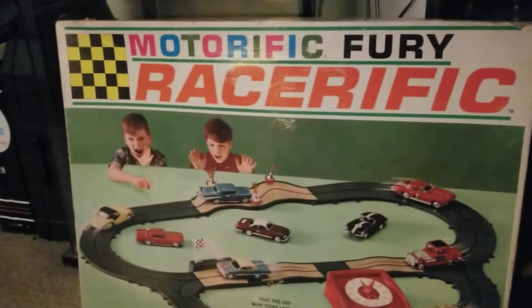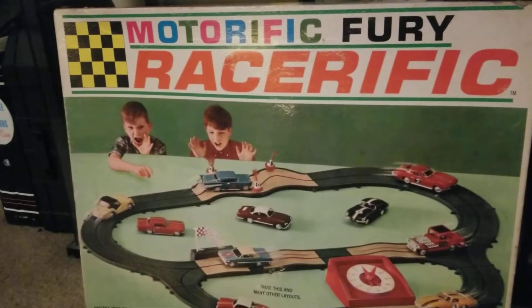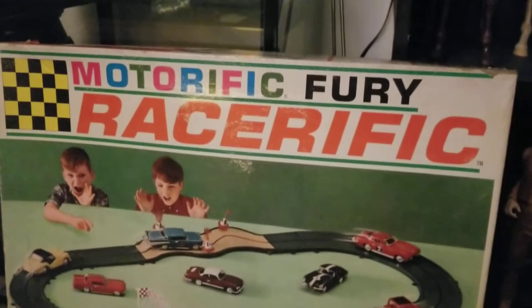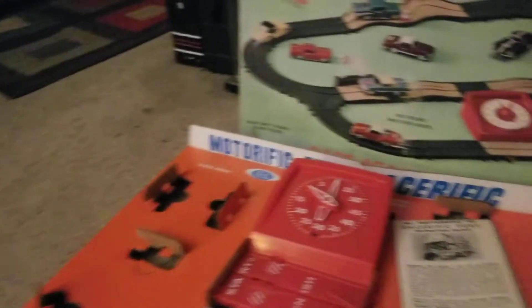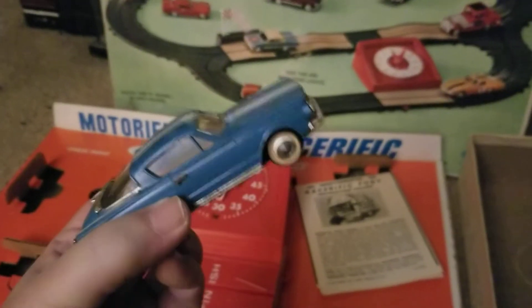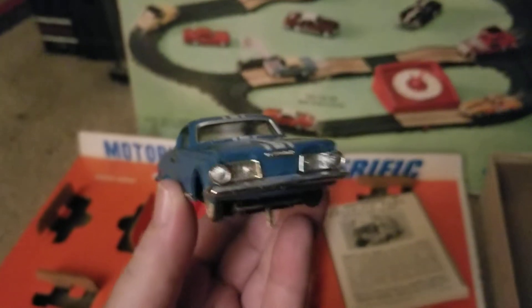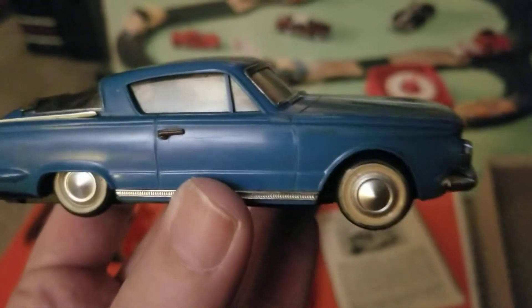This is the Motorific Fury Racerific set, from about 1967. Since it's the Motorific Fury, I just assumed it was going to come with a Plymouth Fury, but it didn't. Instead it came with this '65 Plymouth V8 Barracuda, and it's really nice.